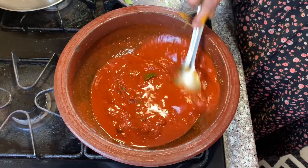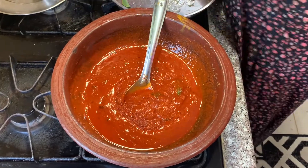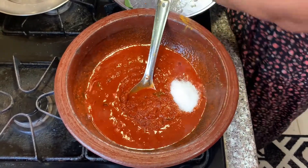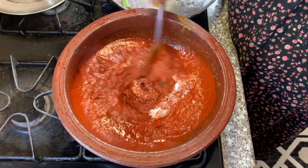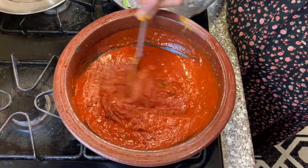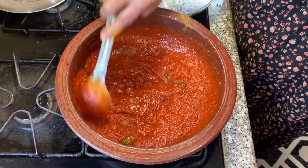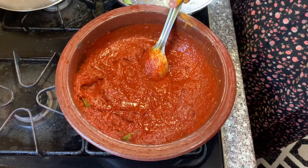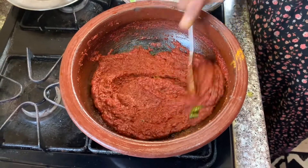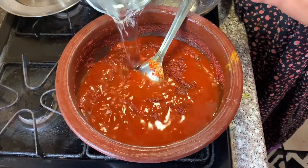Let's cut the sauce into the sauce. Put the sauce in the sauce. I will put the sauce in the pan.